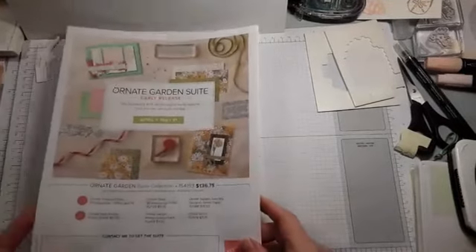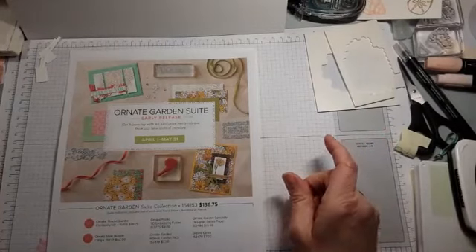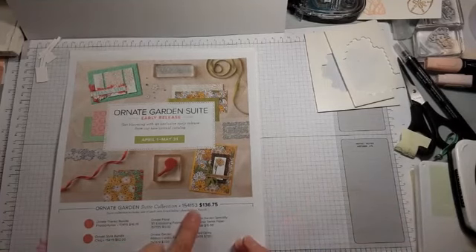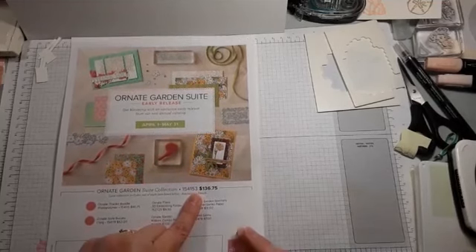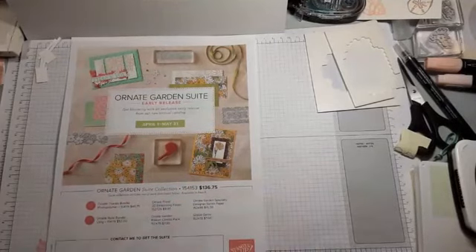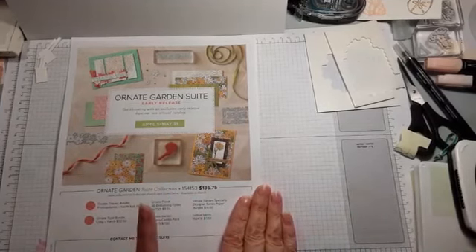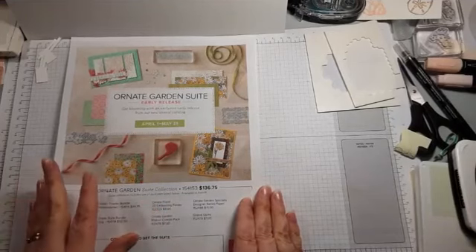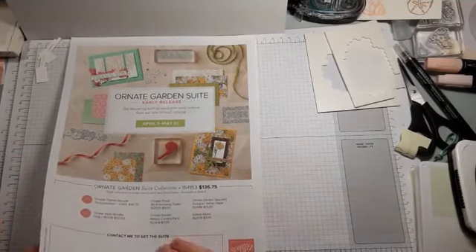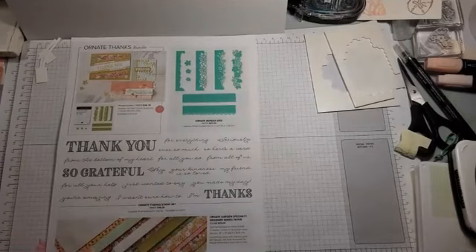The thing you can order is called the Ornate Garden Suite. There's lots of good product that comes with the suite. You can get little bits and parts. I love that suites in the catalog have one item number and one price for the whole suite, but I don't think that option is available right now because one set of the dies is on back order.